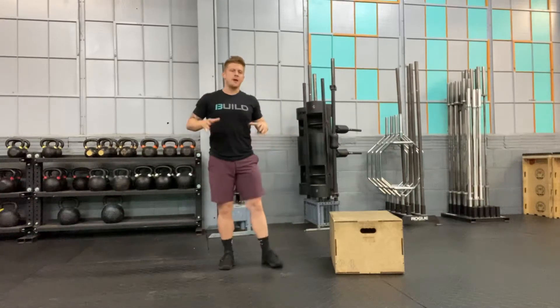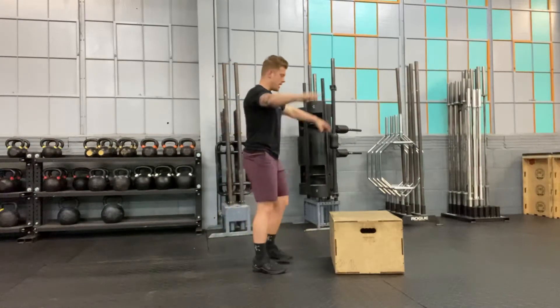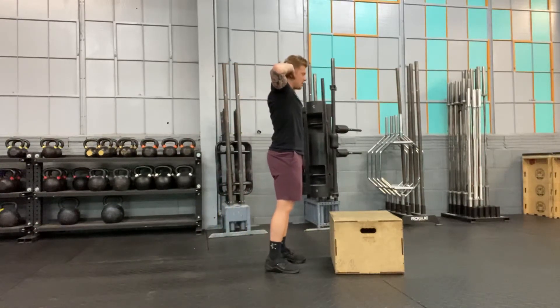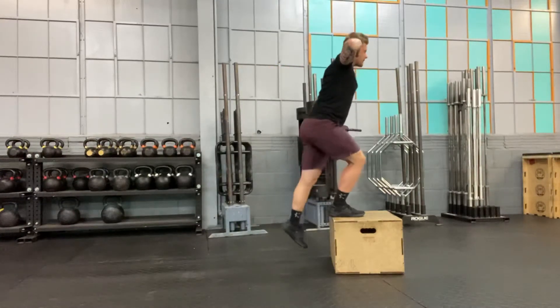This is our prisoner step up. We're combining that prisoner position with a bodyweight step up — hands behind the head. I'm going to step up and step back down.